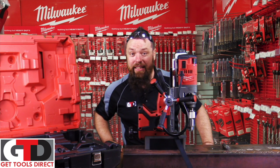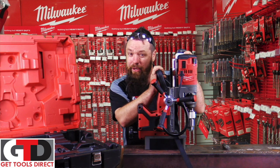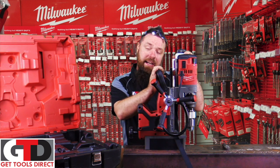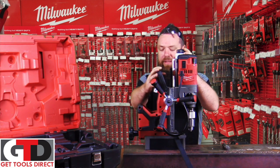G'day people, Paul from Get Tools Direct here. Today I'm running through the brand new Milwaukee Brushless Motor Mag Drill, or the M18 FMDP for those of you who are technically inclined.